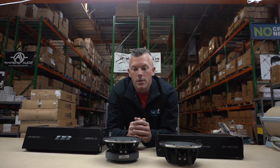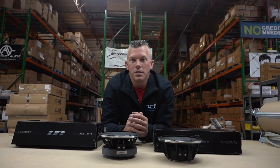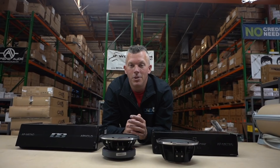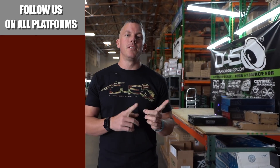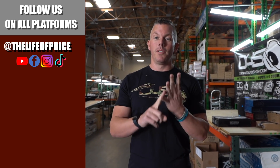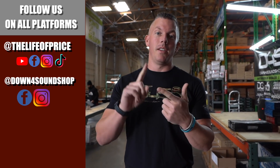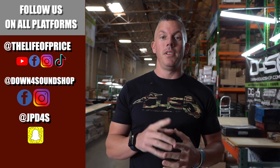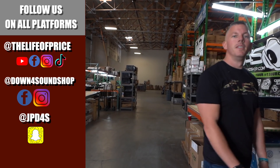Appreciate y'all joining me on another down4sound video. If you need anything car audio, be sure to hit us up at down4soundshop.com — check that out in the description below. Follow me on YouTube, Facebook, TikTok, and Instagram under 'The Life of Price,' and down4sound shop on Facebook and Instagram. I'm also on Snapchat at JP D4S. We'll see you in the next one!